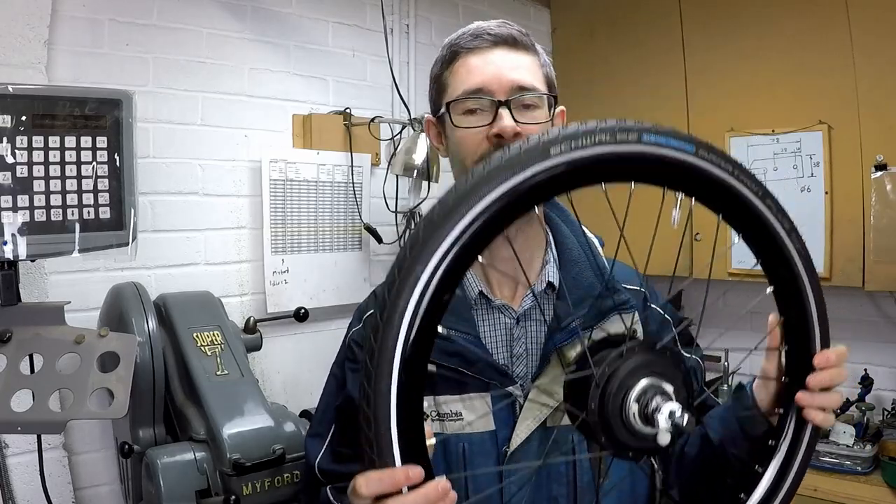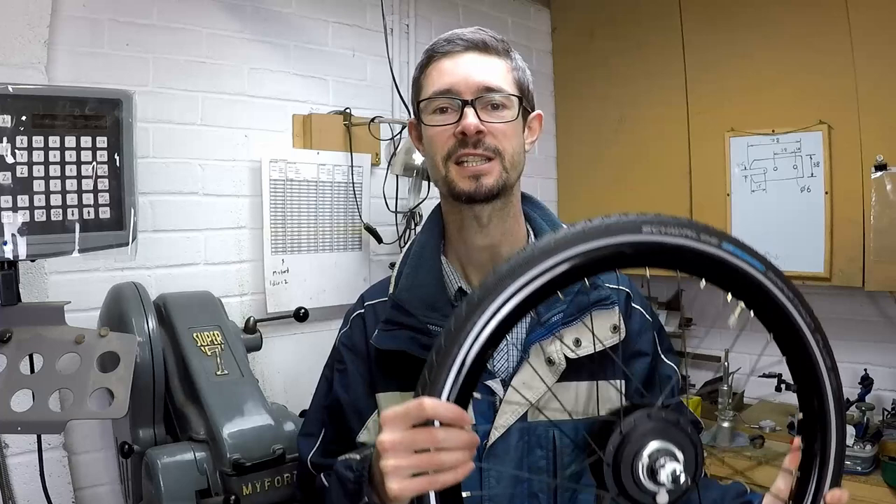Hello and welcome back to Metal Machine Shop. This video is about how to build your own bicycle wheel — specifically this 20-inch 36-spoke 2-cross spoke pattern wheel I've put together for a project. I am an amateur wheel builder; this is the first one I've ever built. The purpose of this video is to take you through the research I did to work out how to build a wheel and hopefully save you some time.